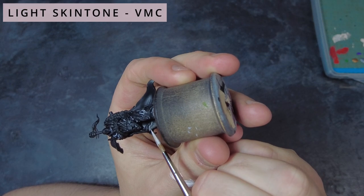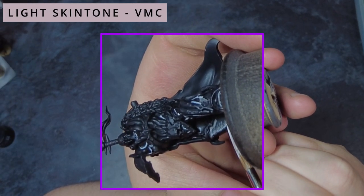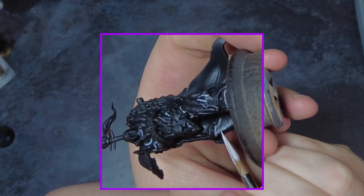By doing this wash, we will desaturate that flesh tone slightly and bring it into more of a grey tone ready for our next steps. Which is where we're going to be wanting to grab the light flesh again. Taking the flesh tone that we've just used, what we want to do is go around and highlight the model's armour as we did with the last step, and we can use that last step as a guide as to where we're going to be highlighting.